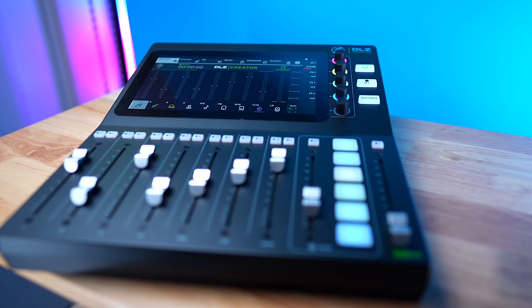If you're used to a RODECaster or you're a complete beginner, there are quite a few things in the DLZ that might cause confusion or even mistakes. Mackie's goal with the full-size DLZ Creator was to create something a little more premium and professional than a RODECaster. Even though it has things to make it approachable for beginners, it's really designed to be appreciated most by someone with audio engineering experience — for people who felt like the RODECaster limited them, the DLZ Creator removes those restraints and makes them feel like they're using a full professional device.